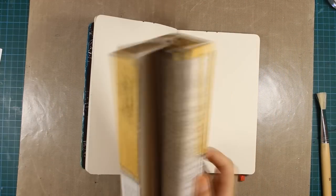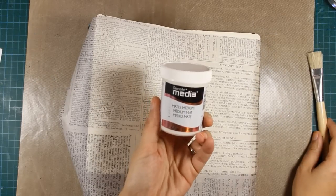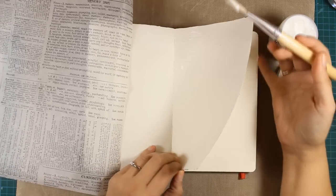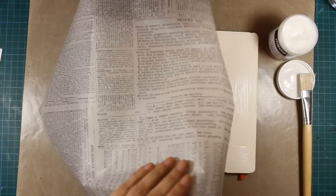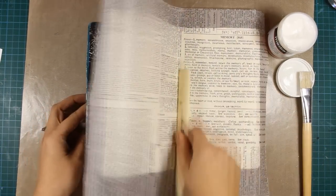I'm starting out with my go-to technique. First of all I'm going to cut out a piece of tissue paper which I'm going to stick on both my pages of my layout, and I'm using a matte medium by DecoArt. I'm applying the matte medium on my pages using a brush and once I have applied enough I'm going to stick the tissue paper on top.